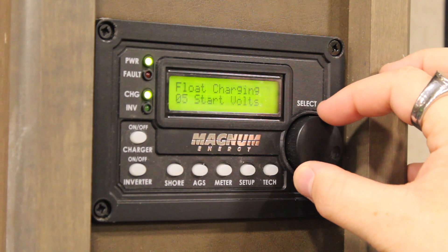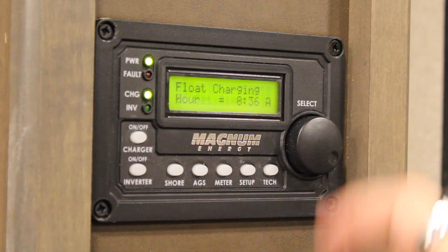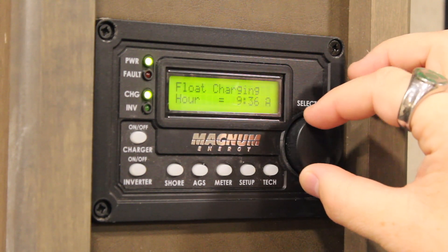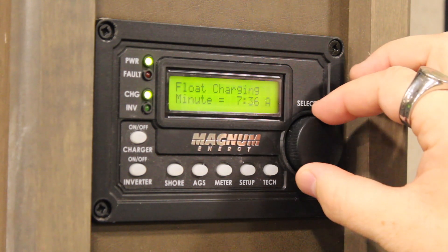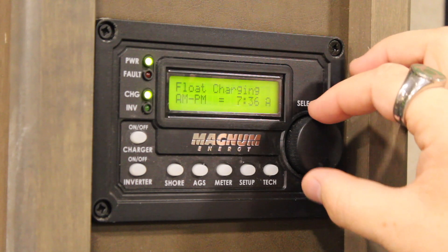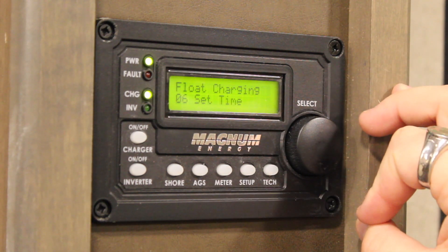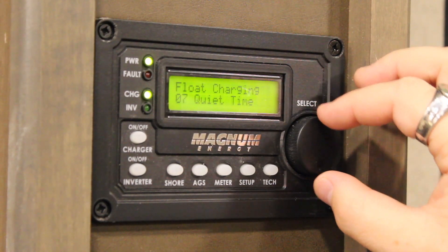For example, if I want to change Set Time, rotate to number six and press in on the dial. Then rotating the dial again, you will have control of changing the hour. Press it again and you can change the minute. Next, you'll be able to toggle between AM and PM and press it one last time. After that, you're done and can toggle to another setting you desire to change or view.